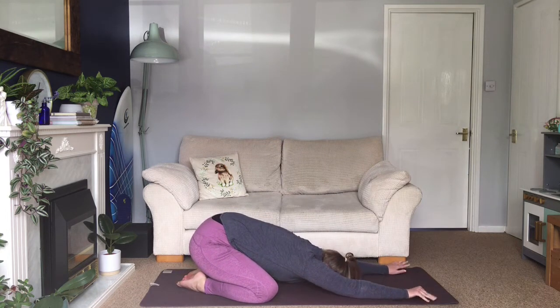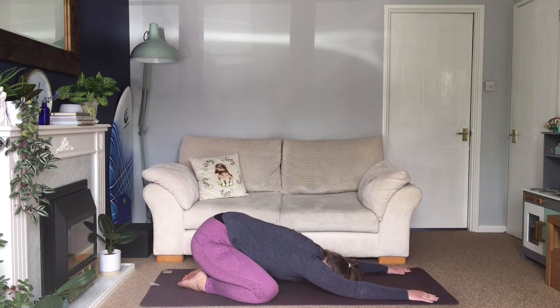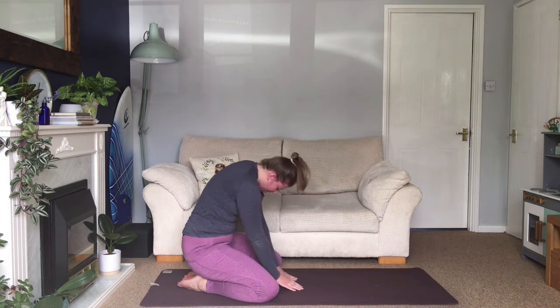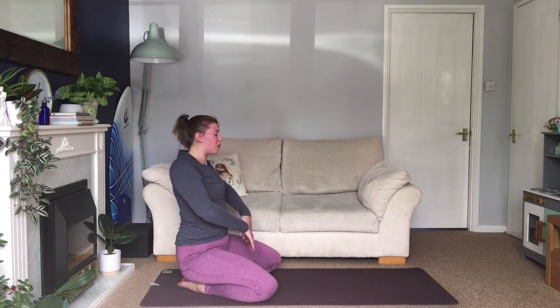Child's pose — nice big deep breath. After about three or four rounds of breath, slowly roll yourself up. Nearly finished — one final posture. We're going to finish off with boat pose.